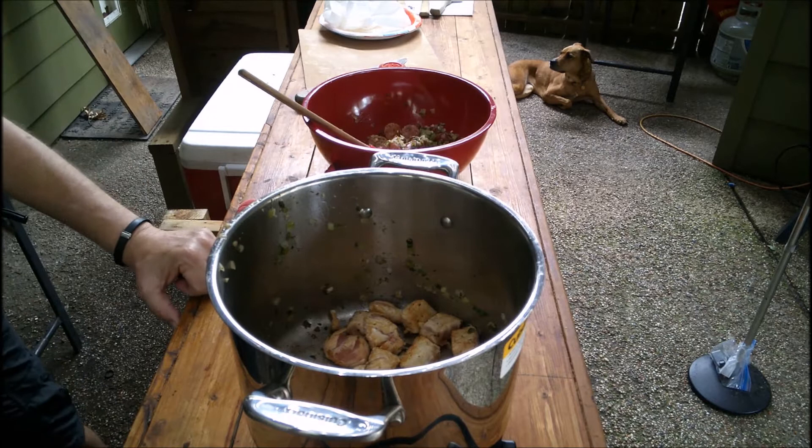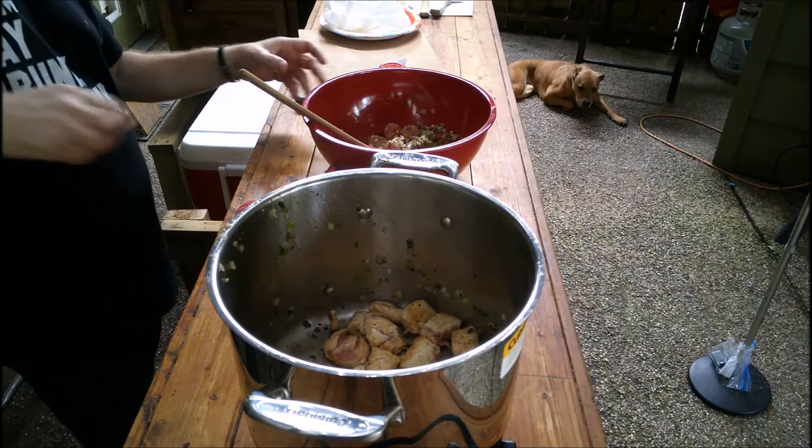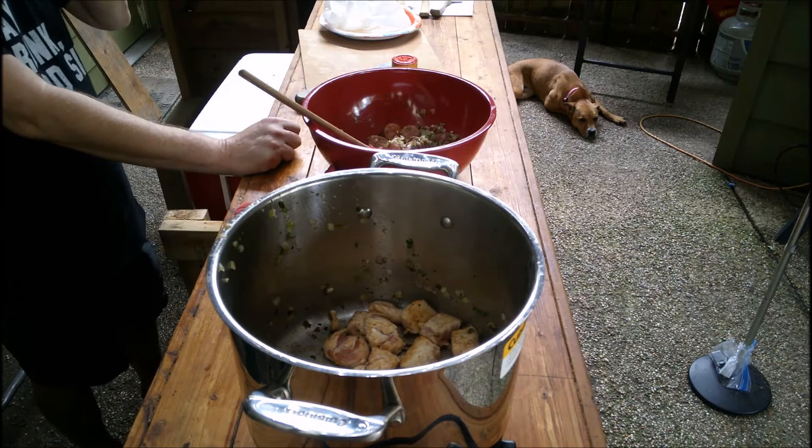What else is going in there? I'm putting in crushed tomatoes and paprika, and I'm gonna let that cook for 10 minutes with the chicken broth. Yeah, you might as well put everything back in the bowl.